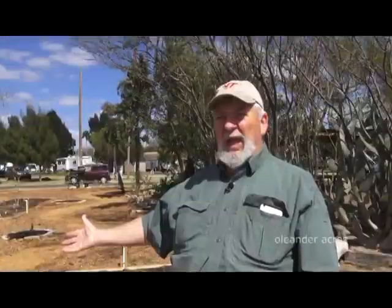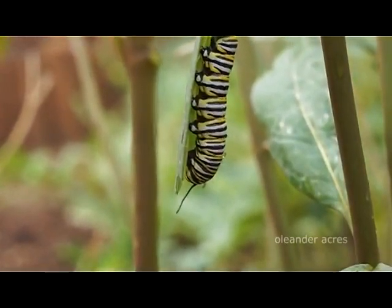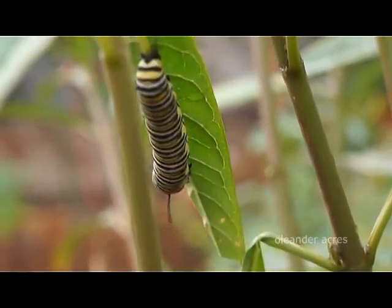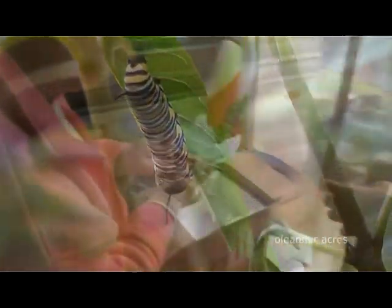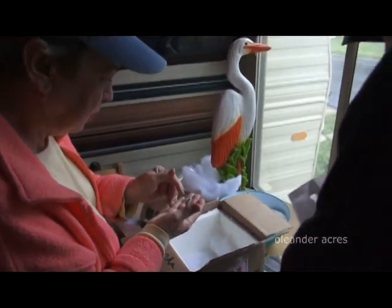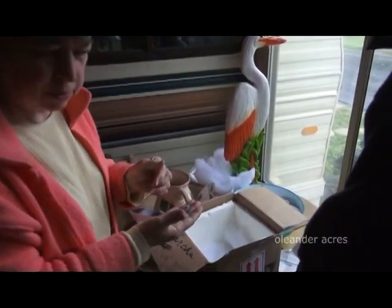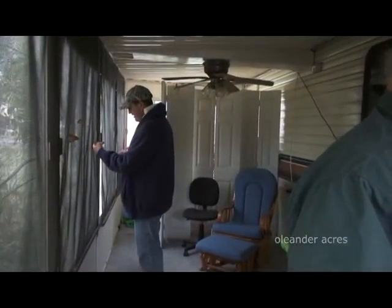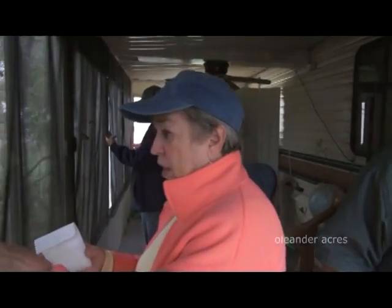We bought plants from Seth and we noticed that he had several tropical milkweed. In the process of examining the milkweed, we discovered that he had lots of caterpillars on it, so we asked him if we could collect the caterpillars. Eventually the monarch eclosed — which is the term they use for coming out of the chrysalis — and they were thrilled.